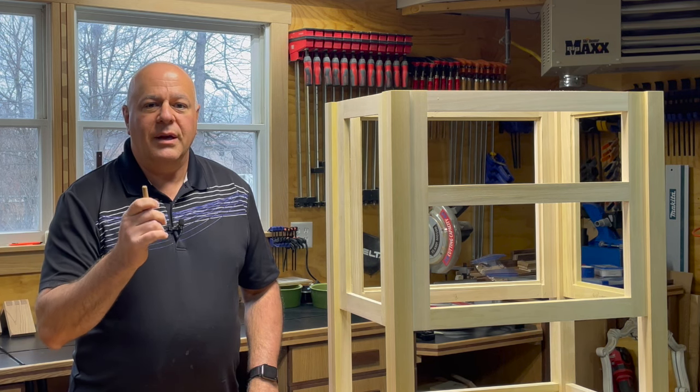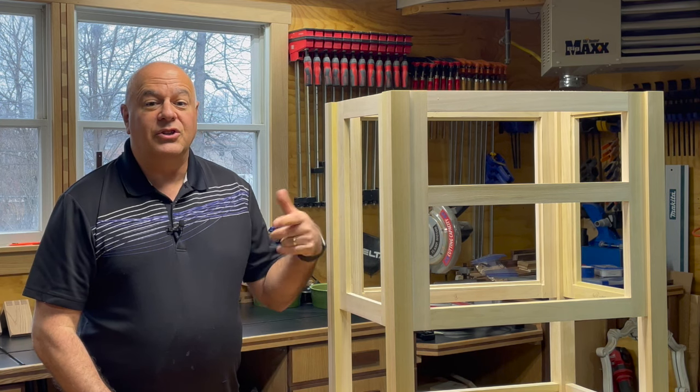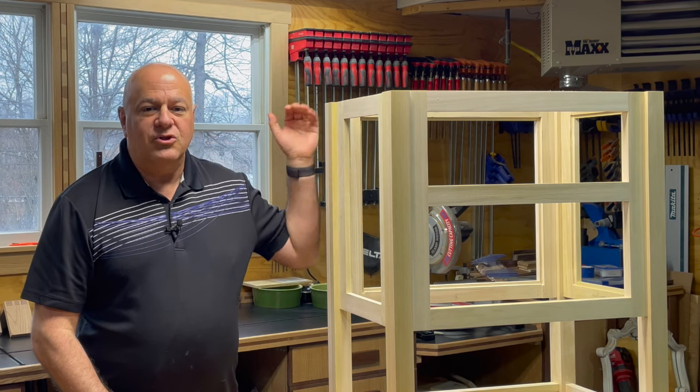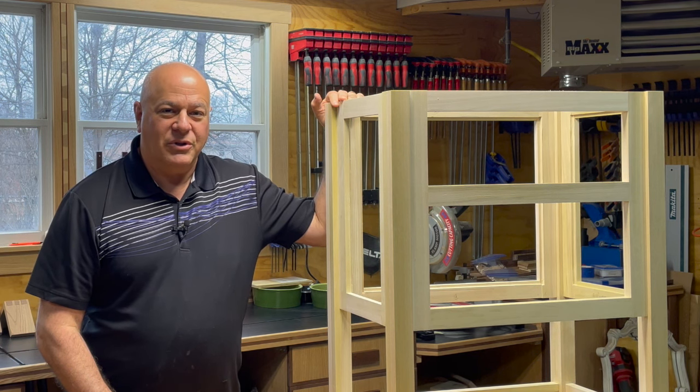Using dowels for joinery can be intimidating the first time you do it. In this video, I'll share with you what I learned when using dowel joinery to assemble this small hallway table carcass on Bud's Workshop.